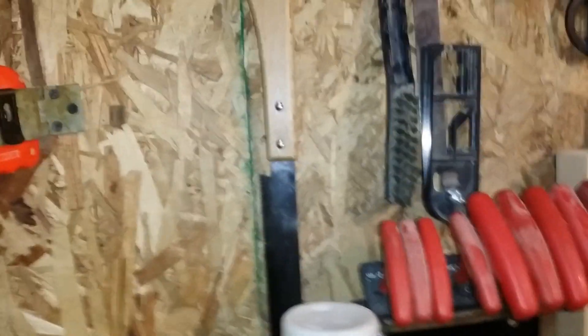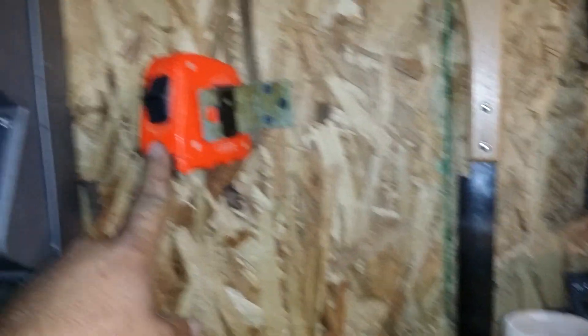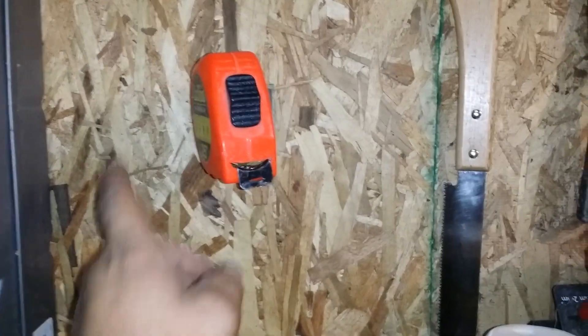Another thing I did — not long after I saw Steve's video on making a clip for his tape measure — I had an old latch laying around, and that's what I use. Sometimes I use it to hang a cord off of too.